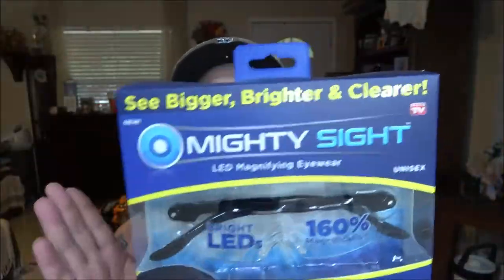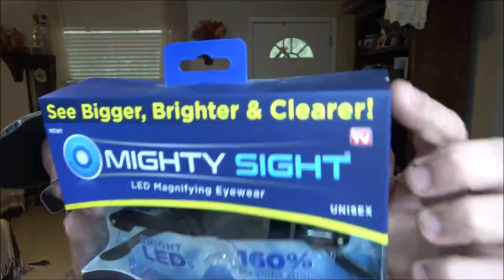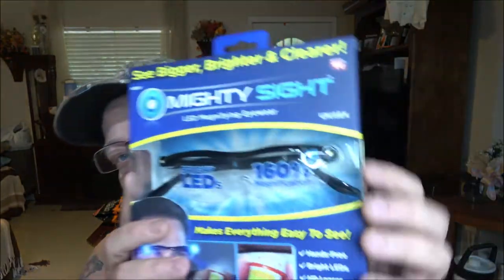I bought these at Walmart for $19.99 — As Seen on TV. This is the Mighty Sight. It says 'see bigger, brighter and clearer,' LED magnifying eyewear, unisex. It claims 160% magnification — we'll see about that.